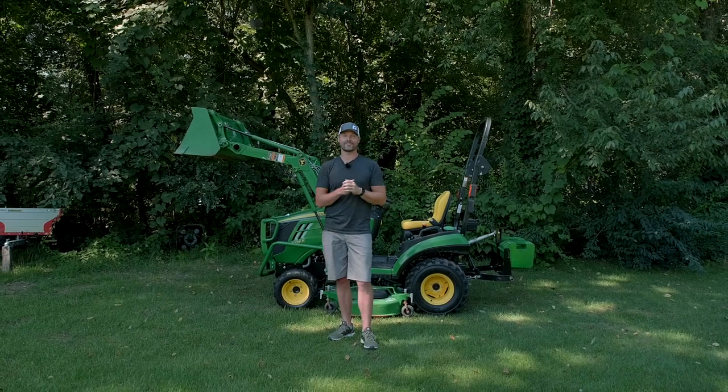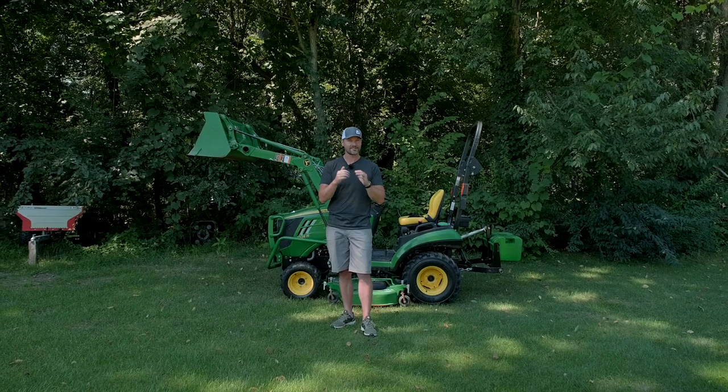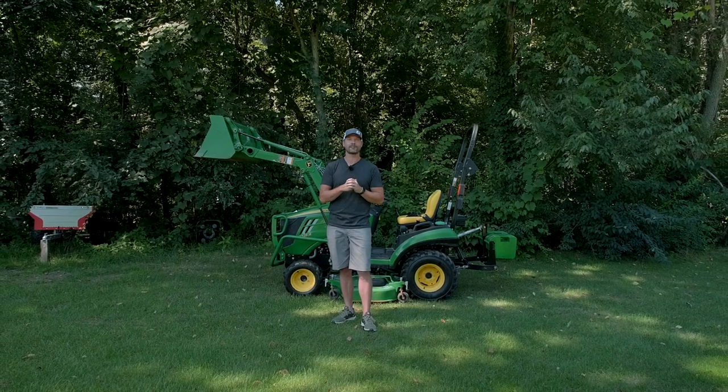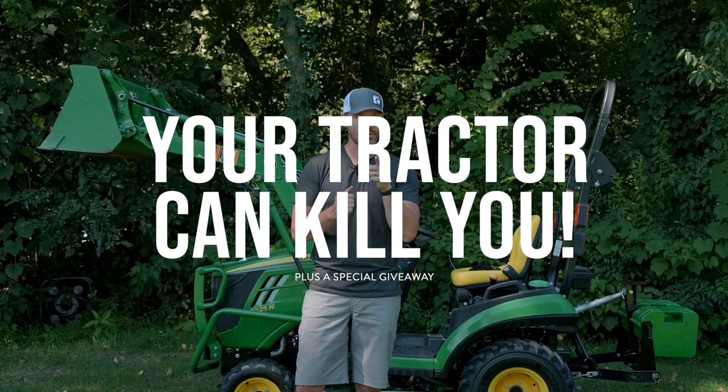Welcome back everybody. I am excited for today's video. We are doing a giveaway on a brand new product that we have. If you want to see how to win, you're going to have to stick around — we'll tell you all about it later. And to go along with the safety theme, we're going to talk about all the ways your tractor can kill you. You're not going to want to miss it.